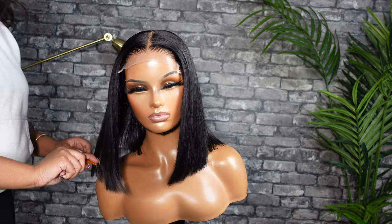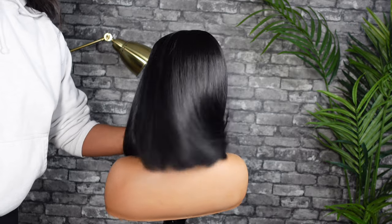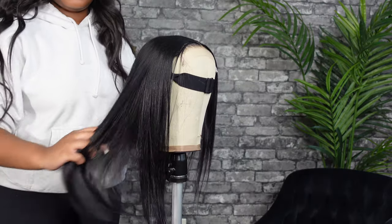Hey guys, welcome or welcome back to my channel. Today we're going to be doing a blunt cut bob tutorial and I'm going to walk you guys through all the steps I take to get that bob.